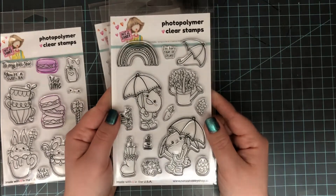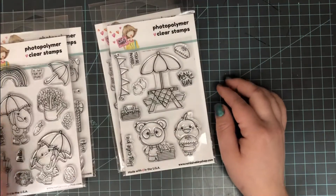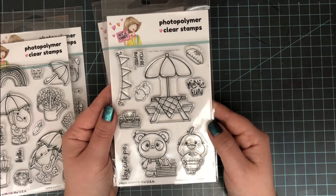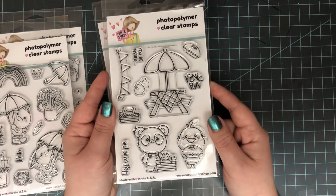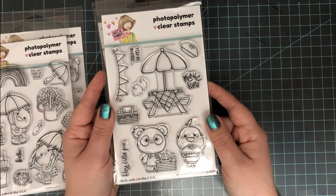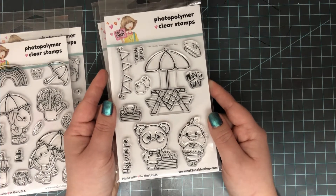The next stamp set is called Spring Is in the Air. It's adorable — it has some really cute critters in their little boots with umbrellas and just some all-around really great spring images. This next one is probably my favorite; it is called Picnic Fun. It has a bunch of great images that are just going to be fabulous for creating a little picnic scene. It also has a 'You're Invited' sentiment, which you don't see too often in stamp sets, so I'm excited to use that one.